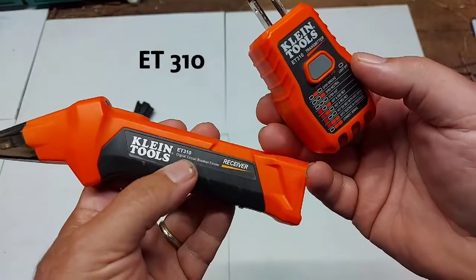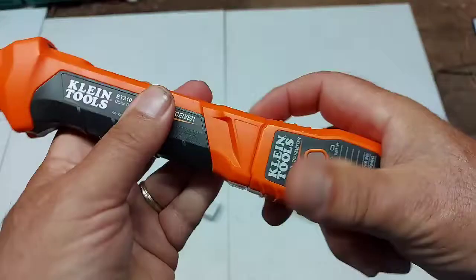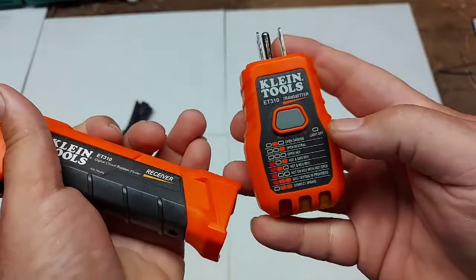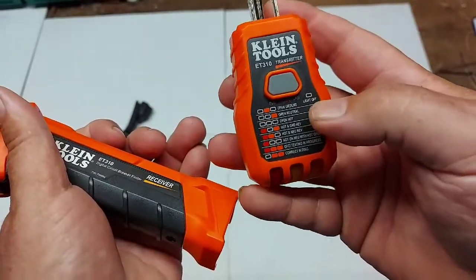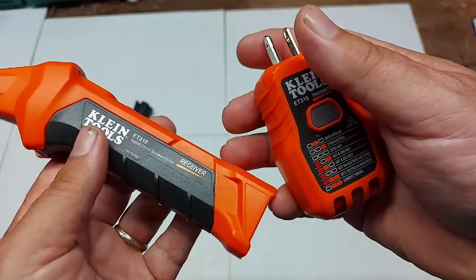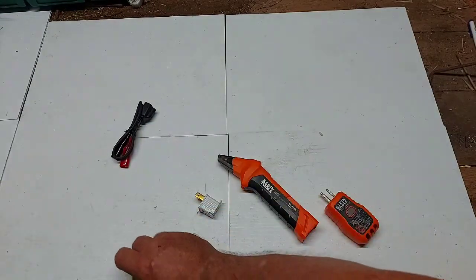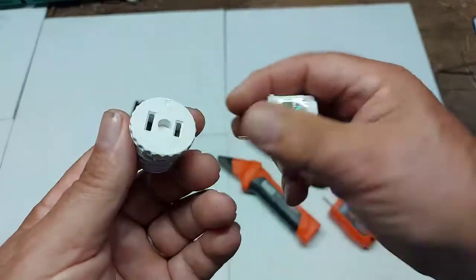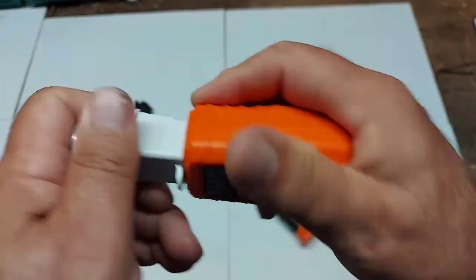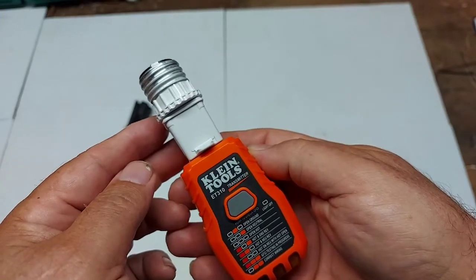So this is the Klein Tools ET310 digital circuit breaker finder. This is the receiver and this is the transmitter — you can store the transmitter inside the receiver for easy access. What I like about it is that the transmitter also tells you whether your wiring is correctly wired — that's a bonus. It worked well on two different breaker panels: an ITE and a Stab-Lok. Don't forget to get the adapter for your light socket — twist it in, use the three-pin to two-pin adapter, then use your transmitter to check which breaker your lights are on.